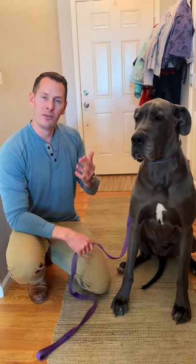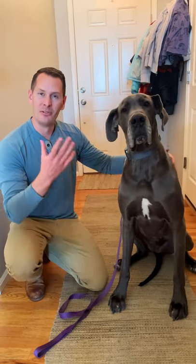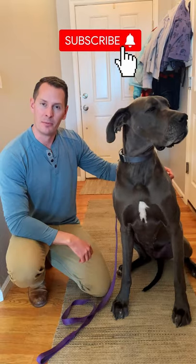Very quick and easy. Hopefully this helps you on your walk so you can have better control of your dog and properly guide them while also not potentially injuring yourself. We hope you enjoyed this video — if you find this content helpful, make sure to like and subscribe down below.